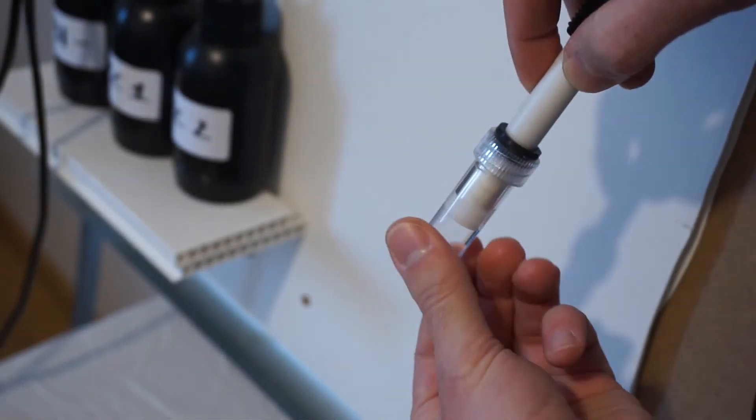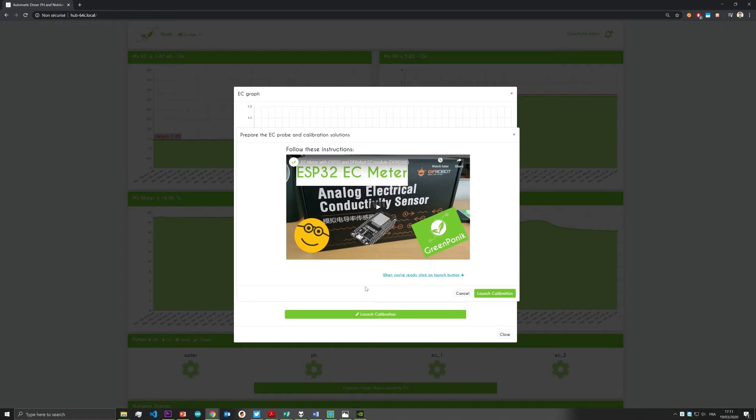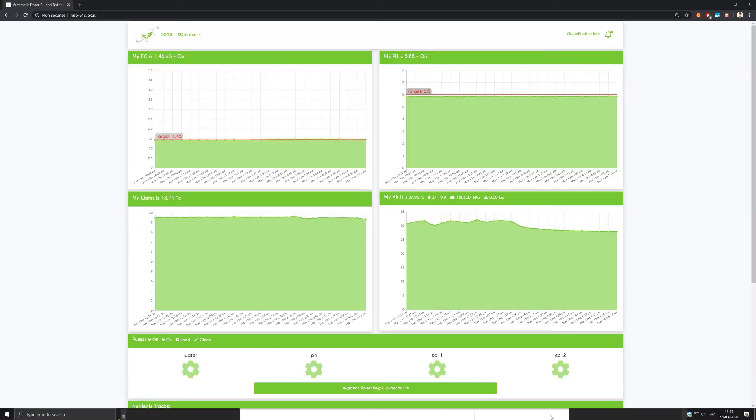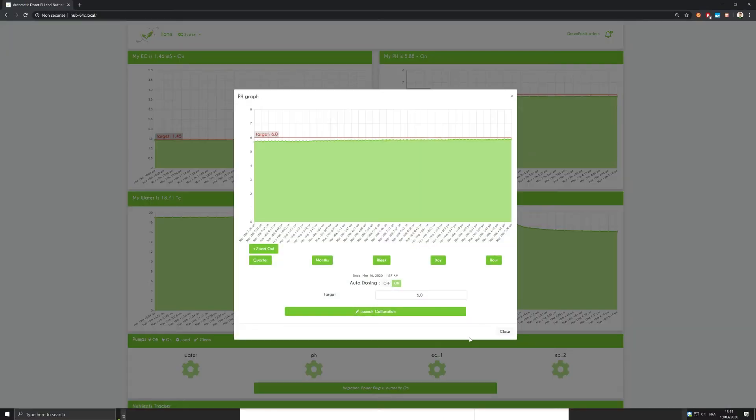If the sensing part isn't in the solution, add some more. Go back on your computer or smartphone and click on launch calibration. The device will automatically detect the calibration solution and correct the sensor's reading. Now go in the PH menu and do the same.